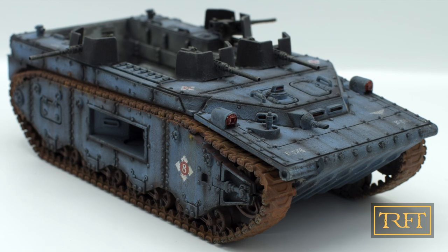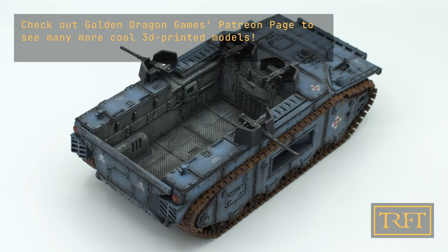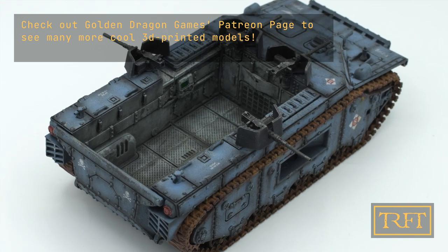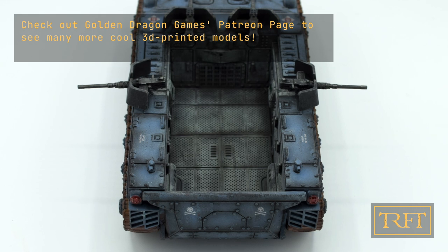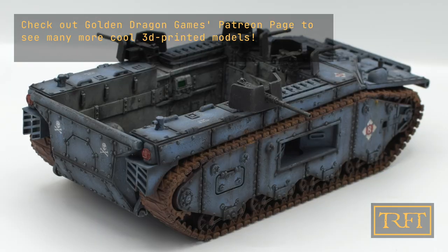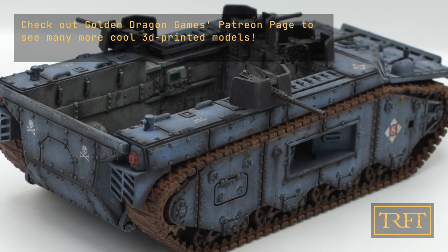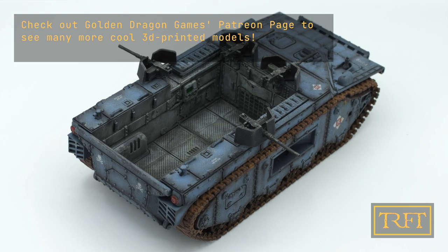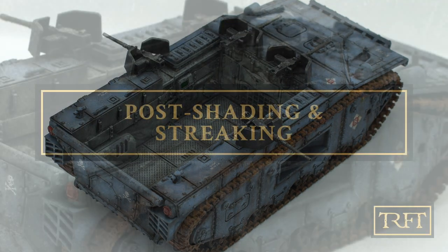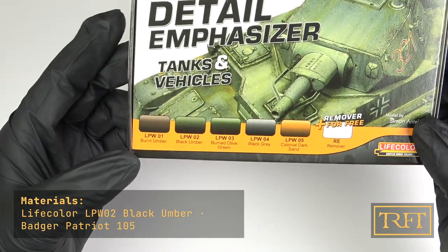If you're looking for a step-by-step tutorial on how to use liquid pigments, this video is for you. A big thanks to Jackson and Golden Dragon Games for sending me this vehicle already printed — I don't own a 3D printer anymore so I'm really grateful. This is not a paid promotion and all opinions are purely my own. The tank is already on its way to Vil, one of my YouTube members who won it at our fifth Race for Terra channel quiz.